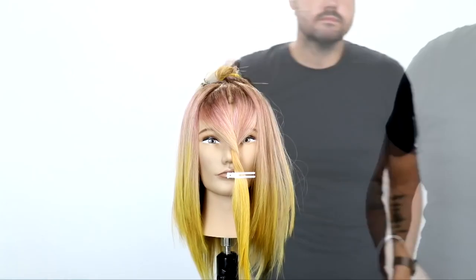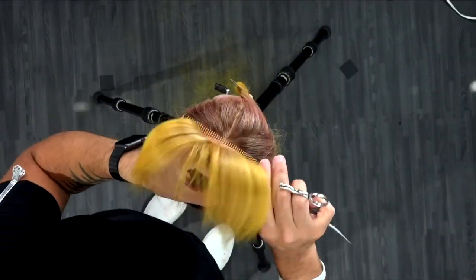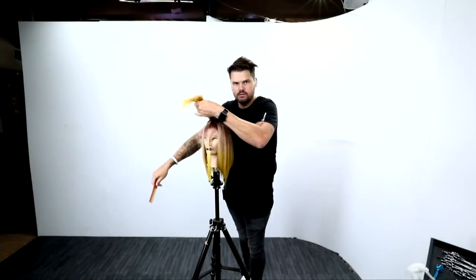So now we've completed the layers all the way around the head. You can see all that movement — this haircut's really turning out cool. Now what I'm going to do is go through the top section.